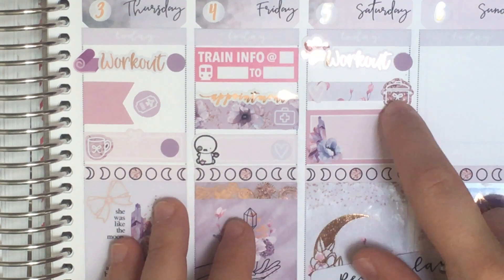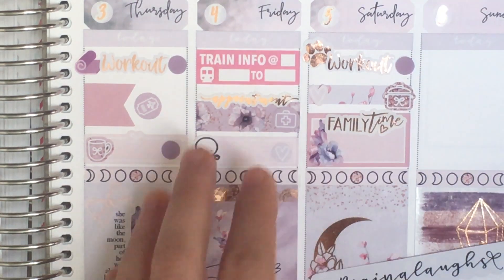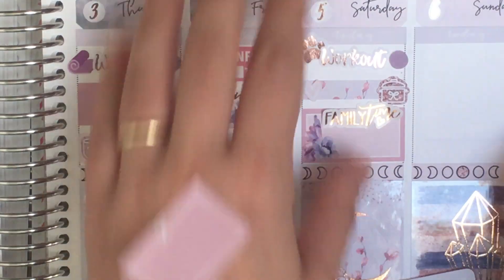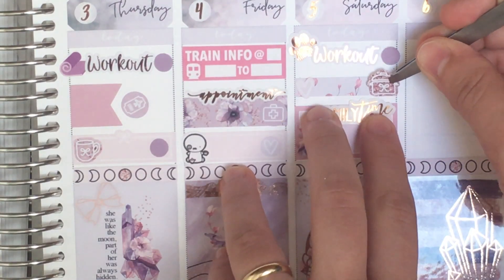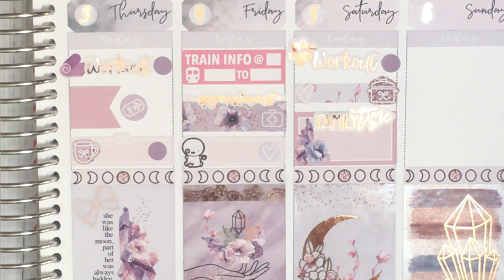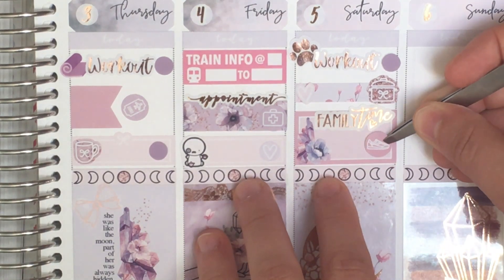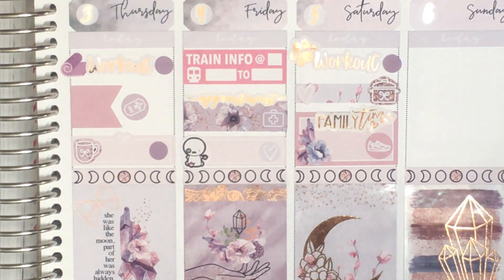We're going to meet my parents, go out to lunch with a pot icon and a heart to check it off. Then we're going to a football game with my parents and my in-laws. I've got this family time script from Arctic Paper Studio — I decided I'd use the family time script for events where my two families were meeting together, so anything with my parents and my in-laws. We're going to the football and I've got a sneaker icon — QPR is small enough that I can just write that in the time there. We fit everything on Saturday.